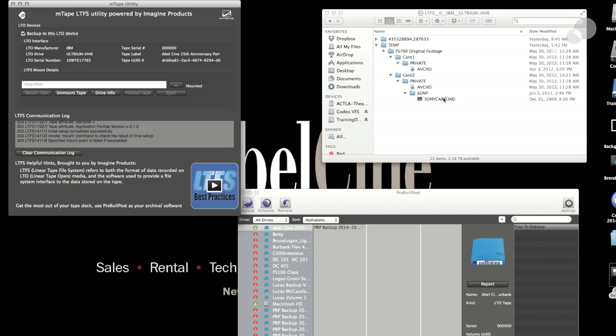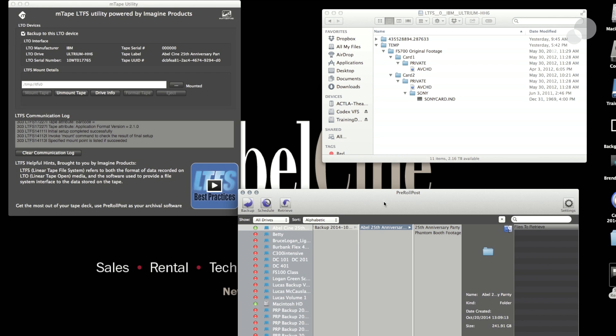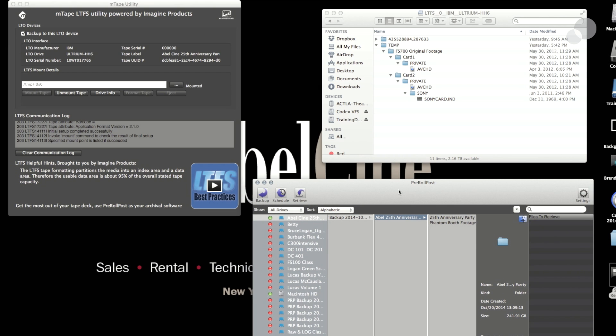Below here I also have a software called Pre-Rolled Post, which is another piece of software from Imagine Products that goes even further, allowing me to keep notes of what I put on the tapes, create proxies with their proxy mail software, thumbnails, and metadata. It's a good add-on to the system — you don't necessarily need it, but I do recommend it.